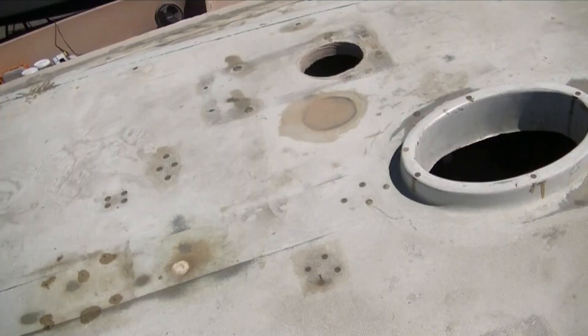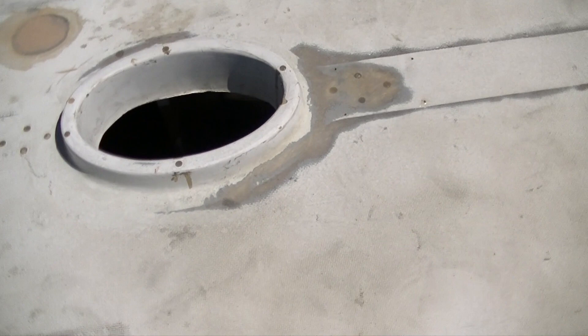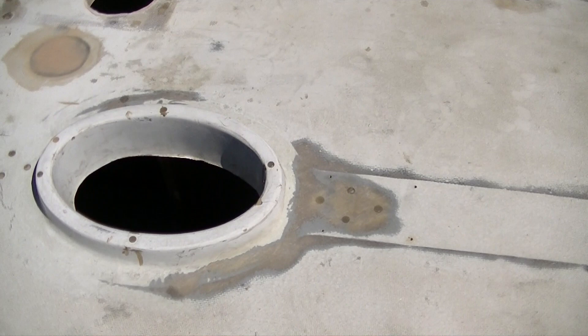When it's sanded back down and painted, you won't see any of this. We're going to use white paint on deck, matted slightly, and then we're going to use Kiwi Grip, which is a non-skid material that's pretty popular both for its texture and for the fact that it can be repainted so easily. So if we move hardware, we can correct any placement errors we're sure to have.